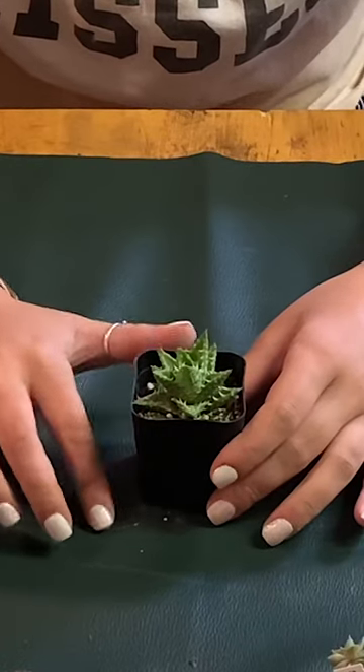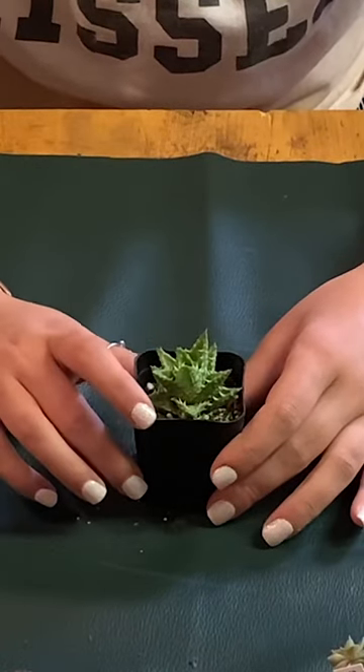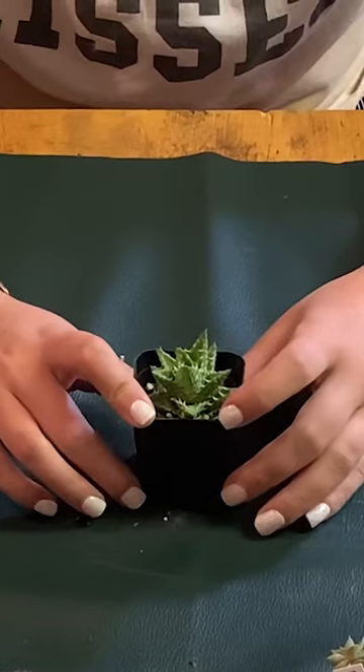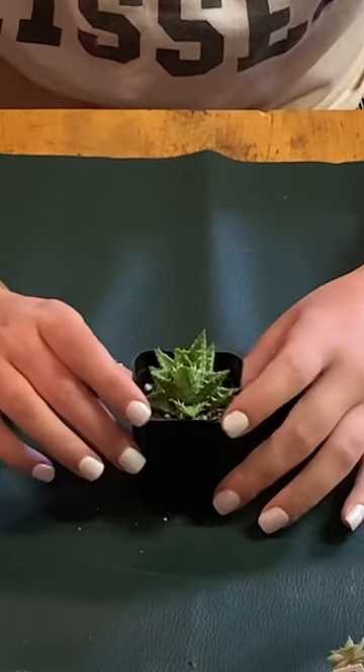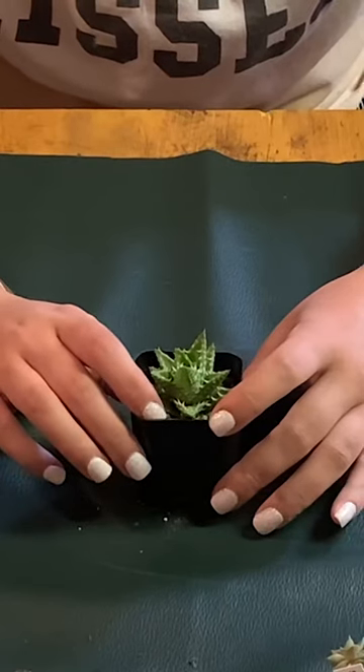It is a soft succulent, meaning that it cannot grow outside during the winter times because it'll get frosted and all that kind of stuff and it'll die.